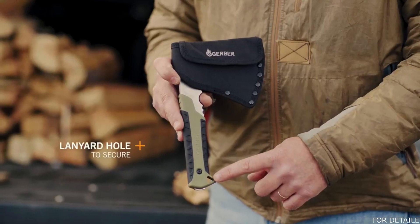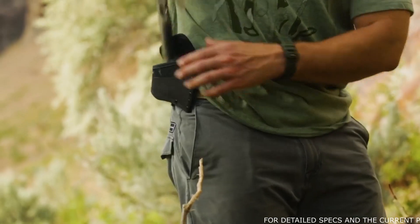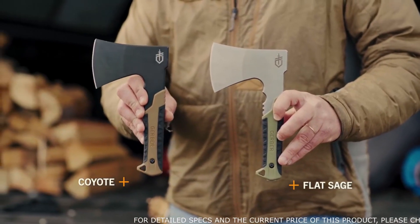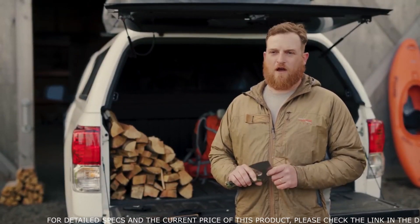With both a lanyard hole and a nylon sheath, the Pack Hatchet offers custom carry and multiple mounting options. It's offered in Flat Sage and Coyote. The Pack Hatchet gives you enhanced control and versatile carry in a compact format.